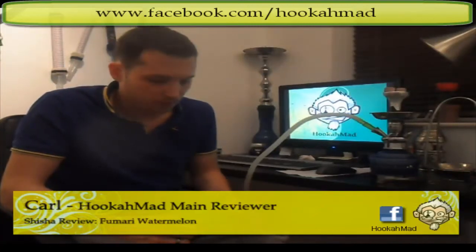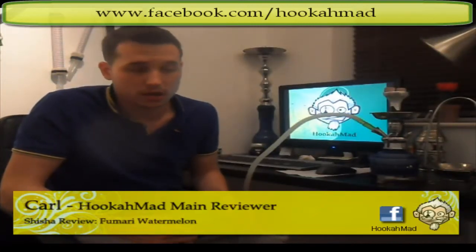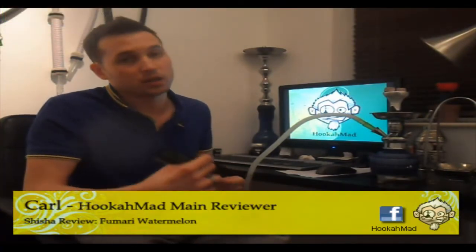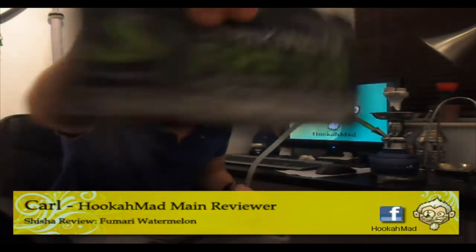Hey guys, this is Cowluckermad and today I'll be doing a shisha review on the Fumare Strikingly Fresh Watermelon.